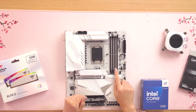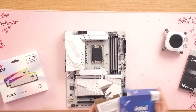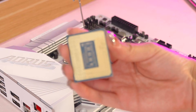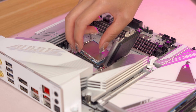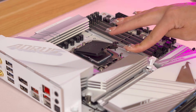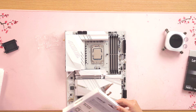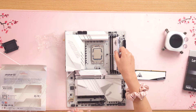The motherboard I have today is the Z790 Aorus Pro X in the all-white colorway from Gigabyte. We're first going to install the CPU, which is the Intel 14700K. These are parts I was going to use for a different build a while back. We also have Patriot Viper 32 gigabytes of DDR5 RAM, and that's going to go in the second and fourth slots.